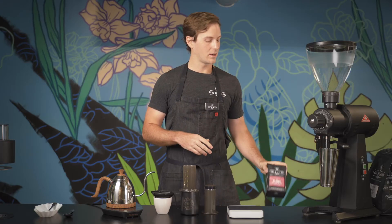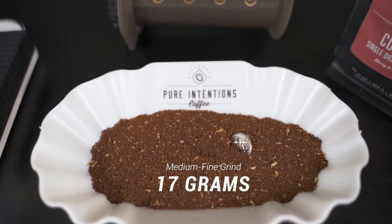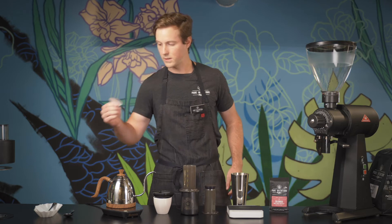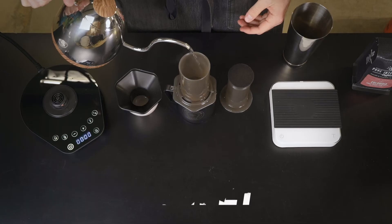Today we've got a single-origin Colombian coffee and we've got 17 grams of it ground at a medium-fine grind. Water temperature is gonna be 205 degrees, and the first step is I'm going to take one of these paper filters, insert it into our filter cap and give it a rinse.